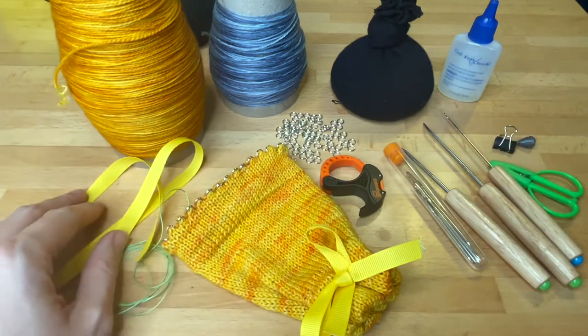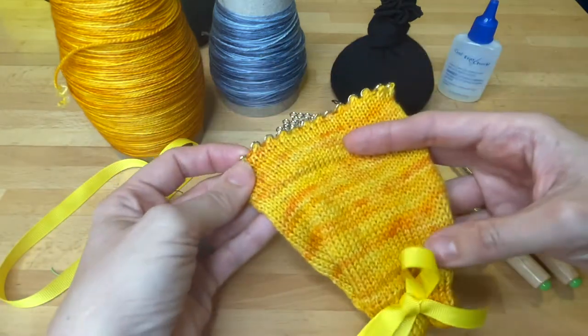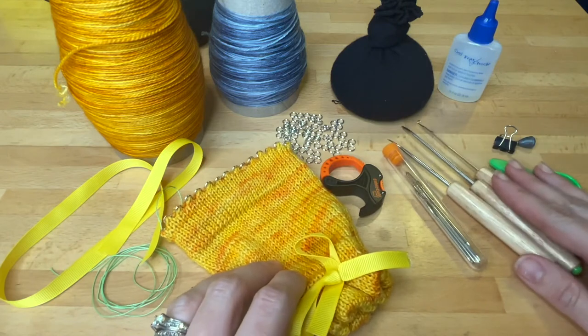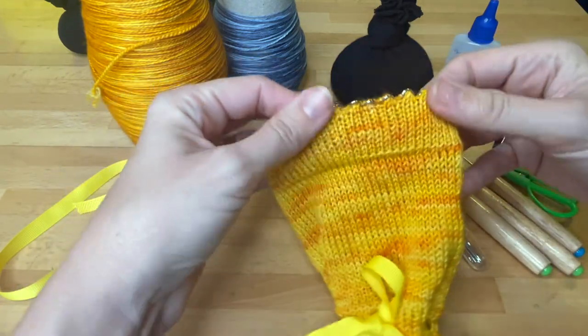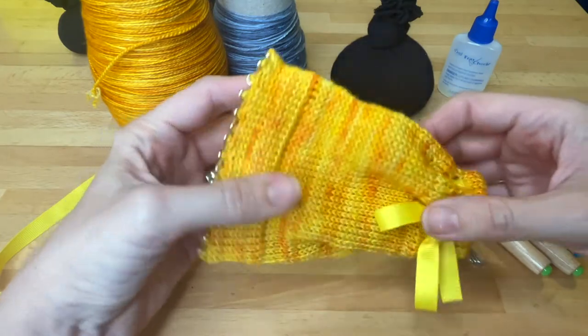Your first step from here is to cast on. If this is your very first project on your Dena Bean machine, you'll need to cast on without the setup bonnet — there's a video for how to do that at deanandbean.com or on our YouTube page. If you do have a setup bonnet, go ahead and cast on that way.